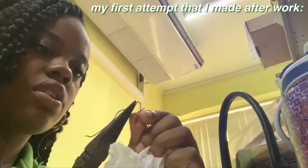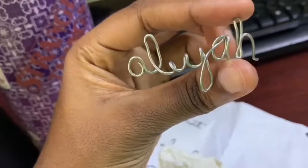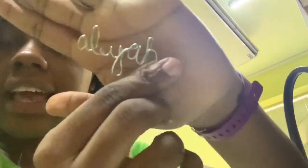I thought if the wire was flexible enough to bend into a name, I could also bend it out easily, but it's really not — it's pretty stiff. I don't know, but now I have an earring. That was just attempt number one. It does look like a name.